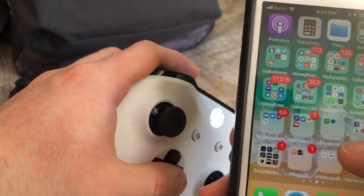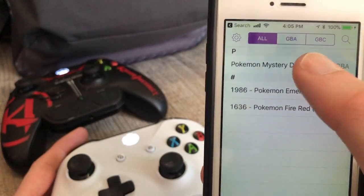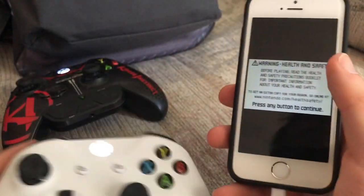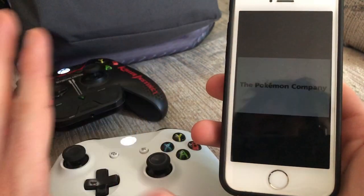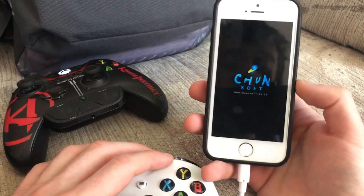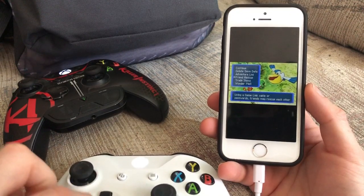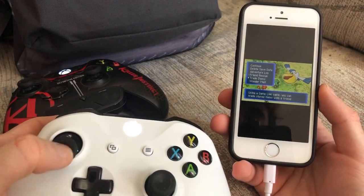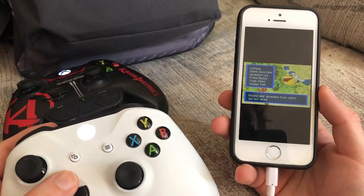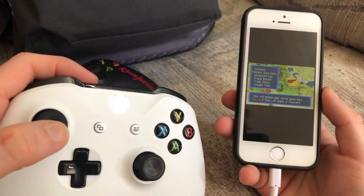Now let's go into the game and test it out. I'm going to GBA4iOS and load Pokemon Mystery Dungeon. You know it's working because the on-screen controller buttons are hidden — watch, I'm not going to touch the device; I'm just going to press A on the controller. And it's working. Completely legit and completely working. I can put the phone down and just play on my controller — moving up, down, and navigating the game.